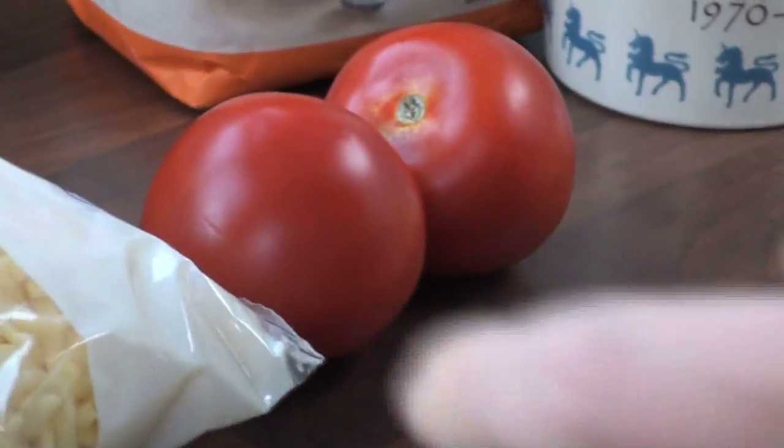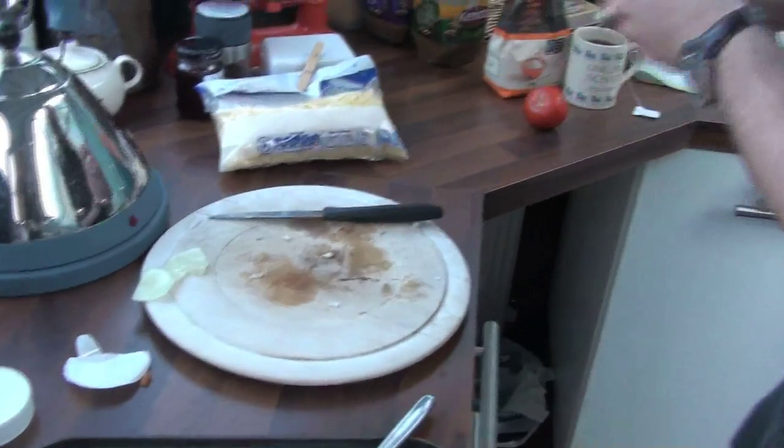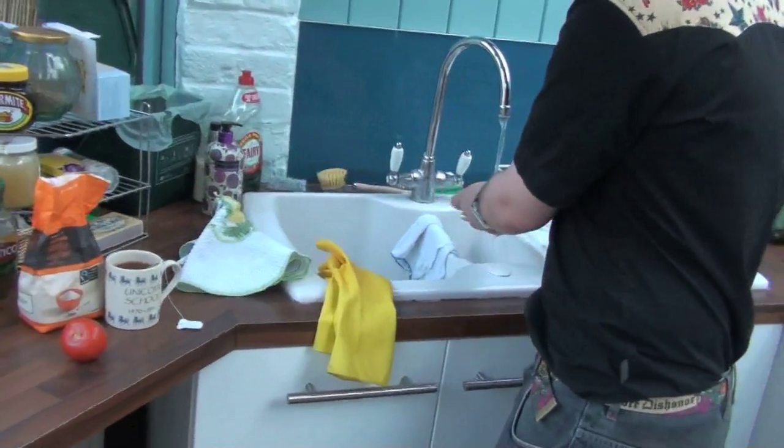Now we go for the tastes of Italy. Not to forget, you've got to always wash your tomatoes before you cut them. Make sure you don't put any germs on the food. Never forget that.